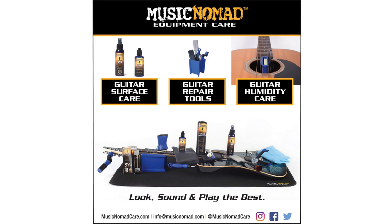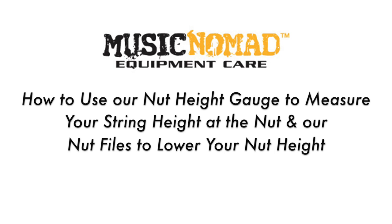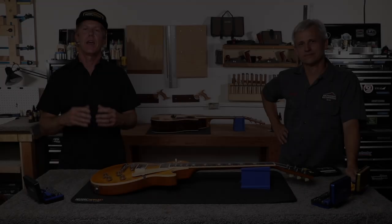To check out all our products, go to MusicNomadCare.com. Hey, it's Rand from Music Nomad here to talk about all the features and benefits of our high-quality precision setup gauges.